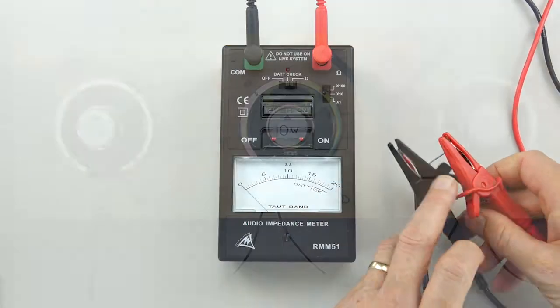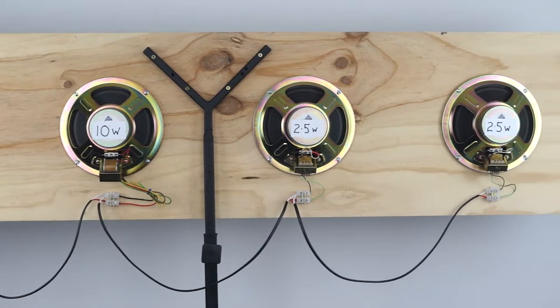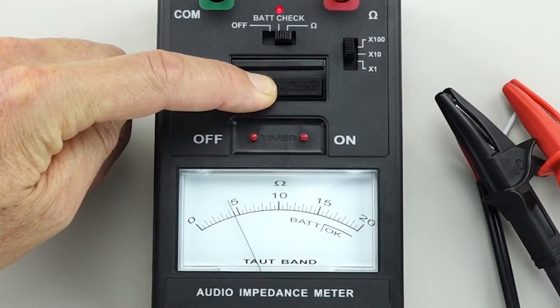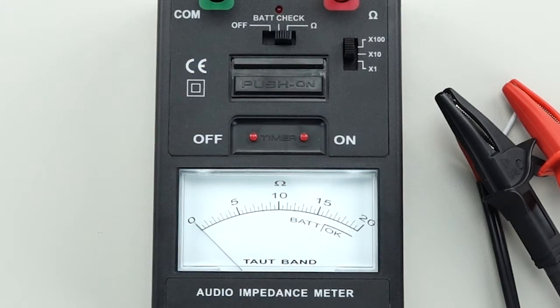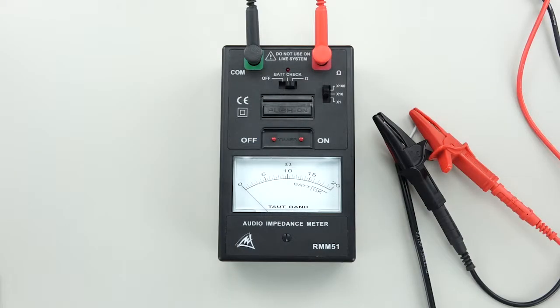On that test panel I've got two speakers set to ten watts and two speakers set to 2.5 watts, so it's not drawing very much. I give it a test and the meter is showing four hundred and fifty — that's four and a half on the scale, times one hundred, equals four hundred and fifty ohms.